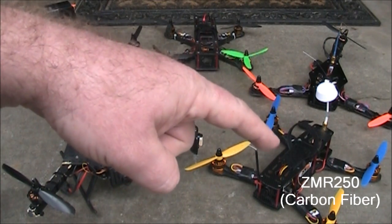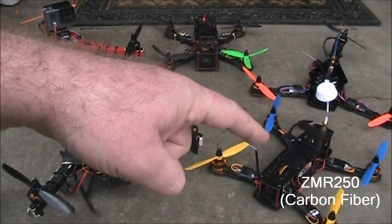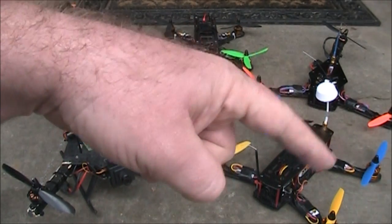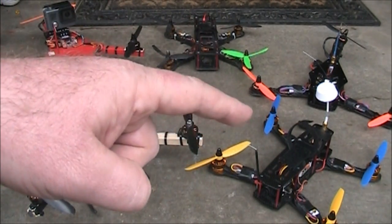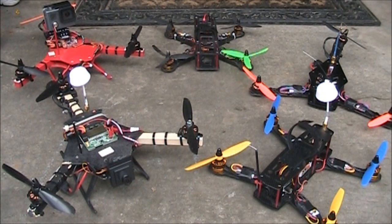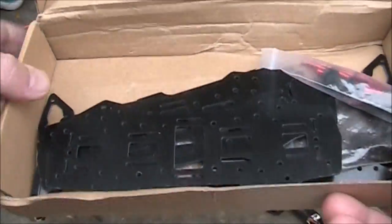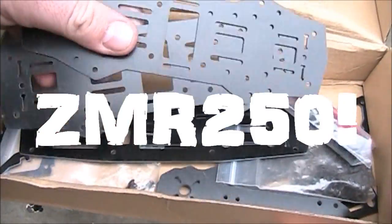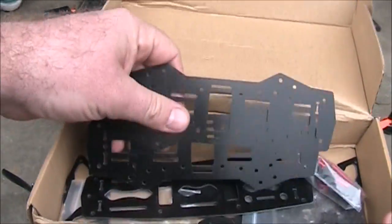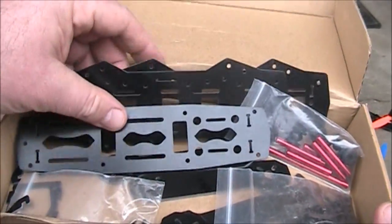This of course is a ZMR 250 — this is the full carbon fiber frame and it has proven to be pretty durable. I have a lot of different color propellers now and they seem to change frequently because I crash a lot. So for the next multi-rotor it is going to be this — it is a full fiberglass frame.